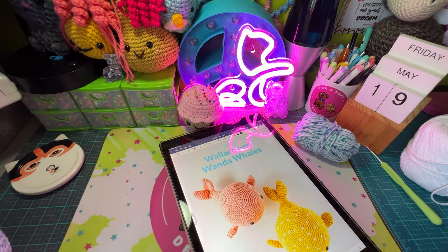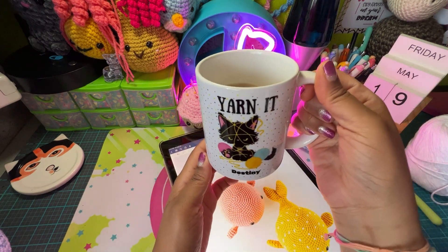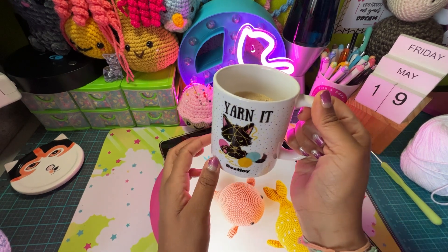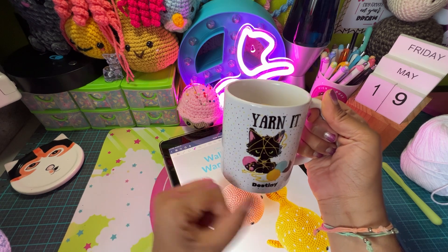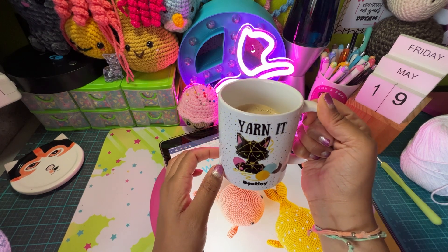One more thing I'll show you before I take off — I made a cappuccino. It's got chocolate powder on top. And this is a mug that I made — well, I made the design on the mug. It just says 'yarn it' and has a cat, because you guys know I love cats, and then I put my name under it and some polka dots. It's kind of cute.